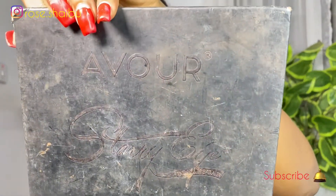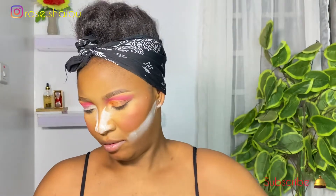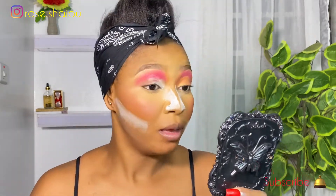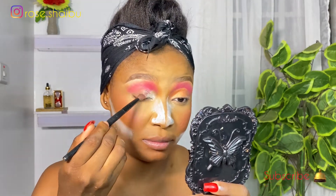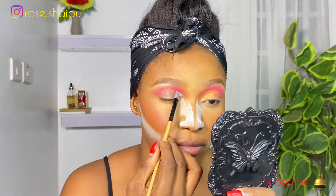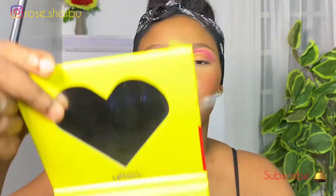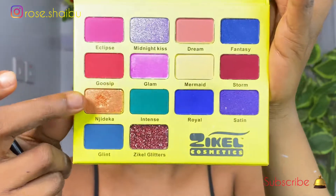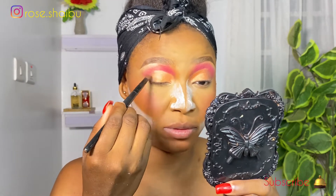I'm going to be going into this apple palette now, using this dark brown for my outer color. I'm going to place it right here just to deepen the outer color before I cut my crease. I'm going to be using this cutie to cut my crease. For my crease color, I'll be using this shade — this one. Then coming back into that brown to deepen the outer corner even more.